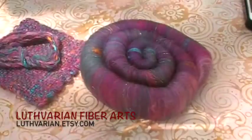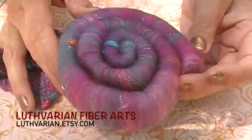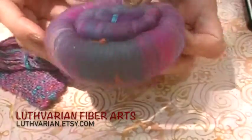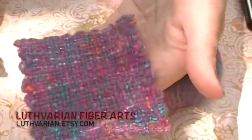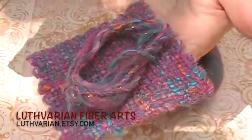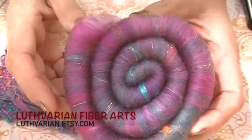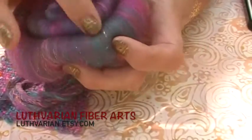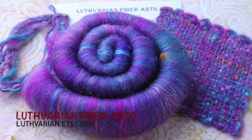Luther Varian Fiber Arts sent us these beautiful rolags that she titled 'Indian Wedding.' They have pink and teal and purple fuchsia — all kinds of beautiful colors in them. She sent us a sample woven and a sample spun so you can see what it looks like spun up. These are made with Corydale soft silk and Angelina. The soft silk is a very bright bit of silk but it's also nice and easy to spin — not difficult like some silk can be.